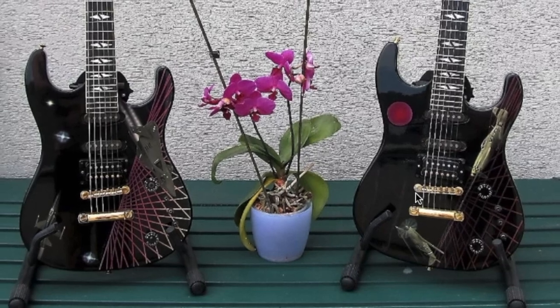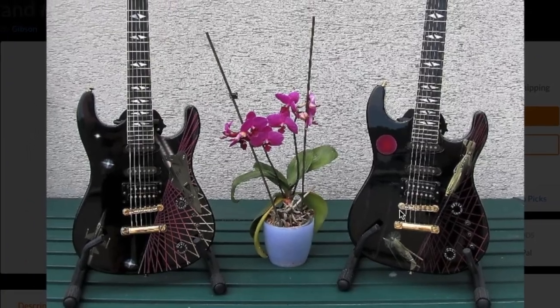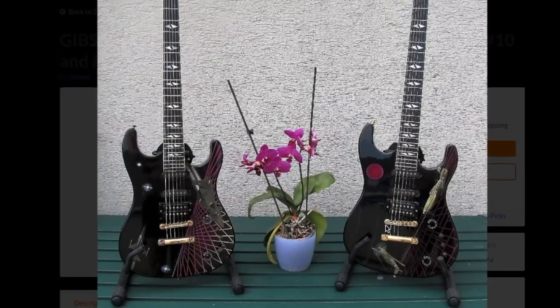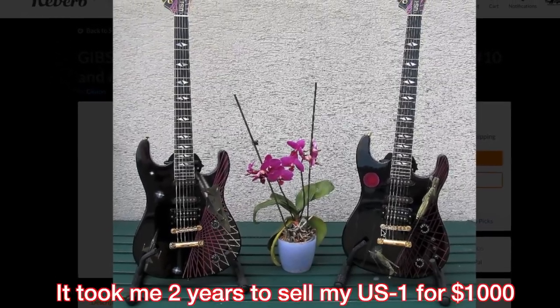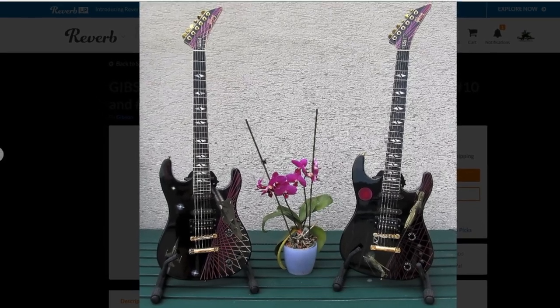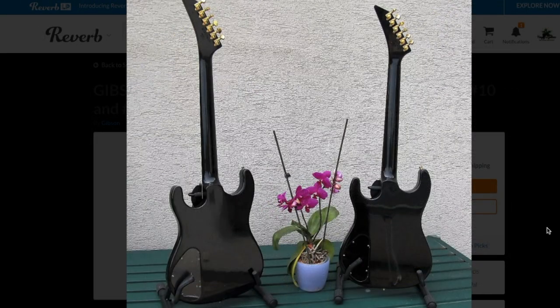As far as value, a nice US-1 tops out at about $1,500 and you'd be waiting a long time to get that. A limited edition like this I think would be worth about what the seller is asking — if people knew about it. The problem is I don't think anybody's ever heard of this World War 2 edition US-1, which is probably why these haven't sold yet. It also would have been nice if they'd decked out the backs of the guitars with some different scene.